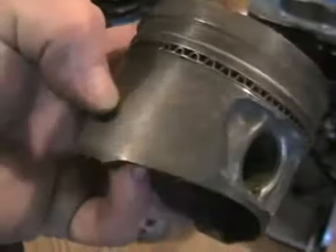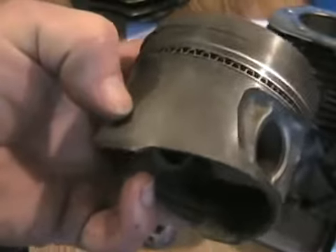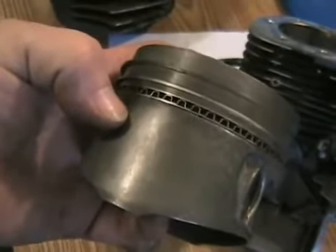You'll also notice on the side of pistons that aren't too worn, the sidewall or the skirt seems rough, like they didn't machine it very smooth. They did that on purpose — it also helps hold oil better.